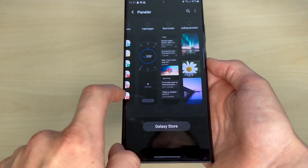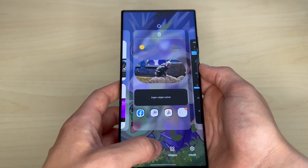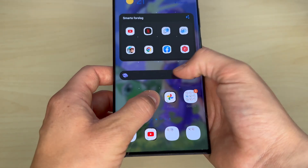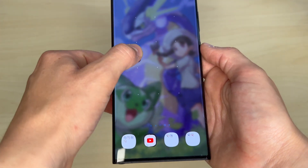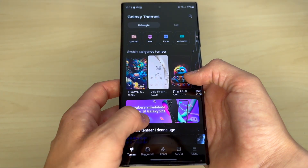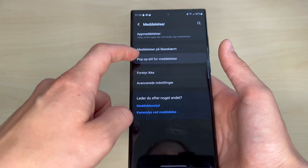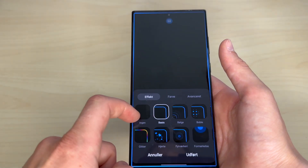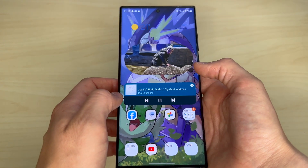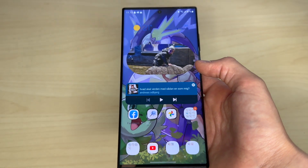You can also customize your home screen to your liking with widgets and place your apps anywhere you want. You can even dive into the Galaxy theme store, which can change everything from the app icons to the background, the Samsung keyboard, and the colors of the quick panel. In the settings you can also enable how the phone notifies you when you get a notification with Edge lighting styles and so on. Most widgets are also interactable, so you're able to play and pause a song in Spotify without having to go into the app itself.